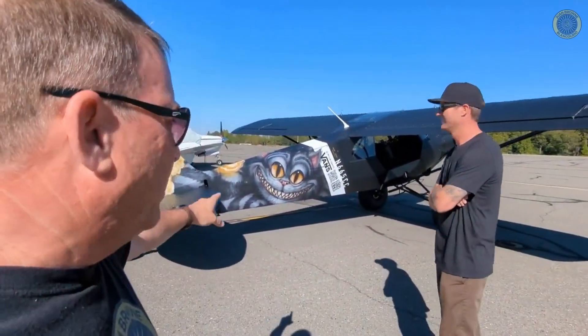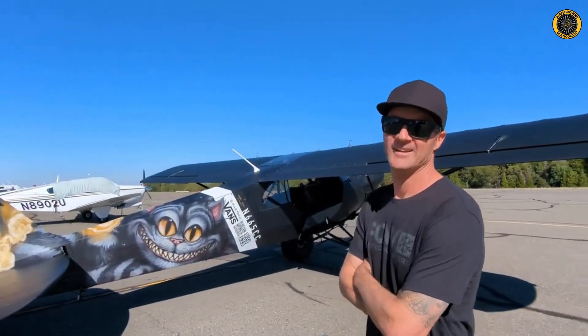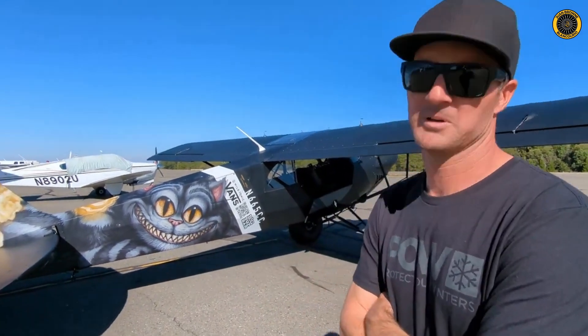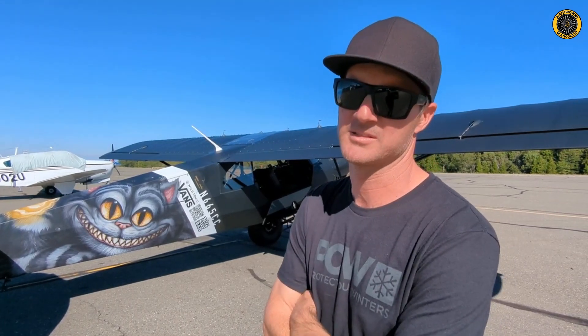This is Mike's brand new 2022 FX3 Carbon Cub with some very special wrap on it. Mike, tell us a little bit about yourself first. So I'm a rookie pilot — fresh five years in on this — and I've come from a world of design and marketing.